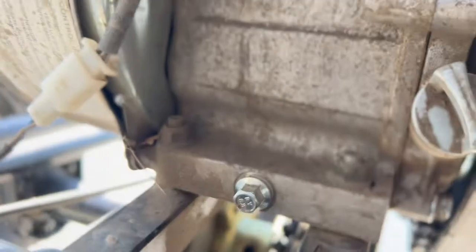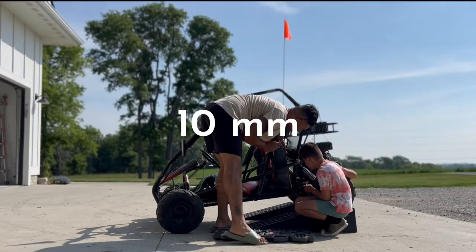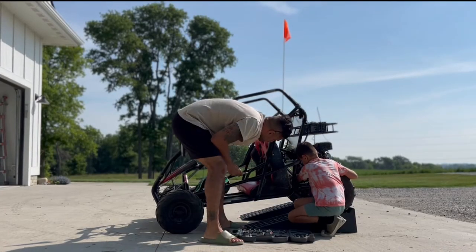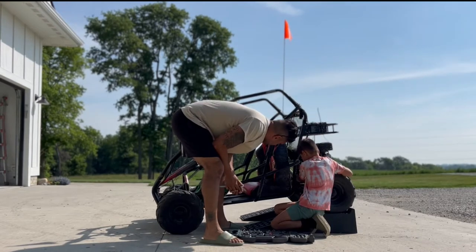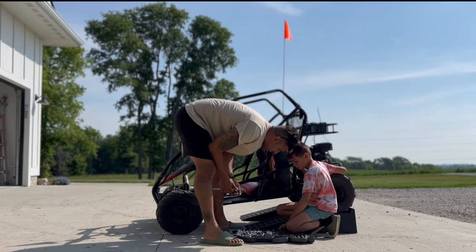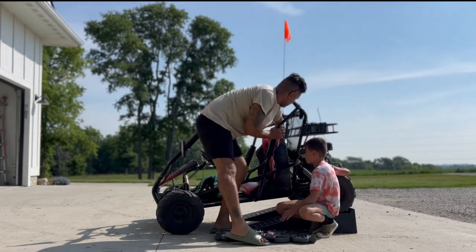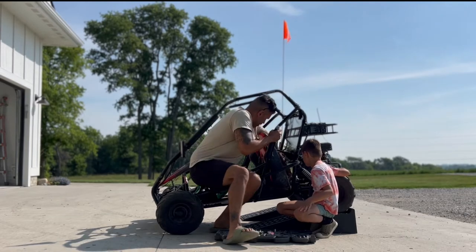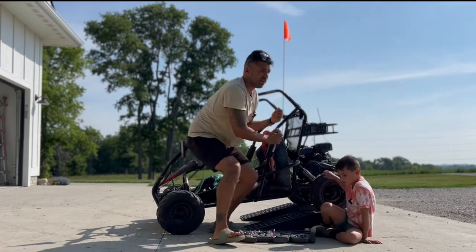Look, this is the bolt we gotta unscrew right here. Pay attention. See if that fits. Too big? Yeah, a little too big. I think that one's too small. Yeah, none of them fit basically. I think you did that the wrong side. I still think it's too small. Oh, that's it — ten millimeter. Okay, here we go.